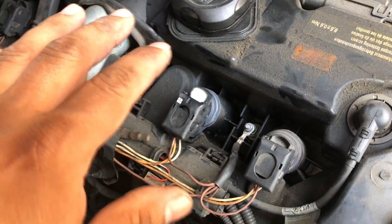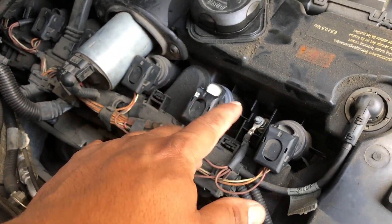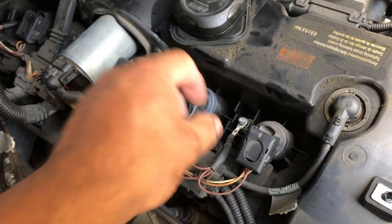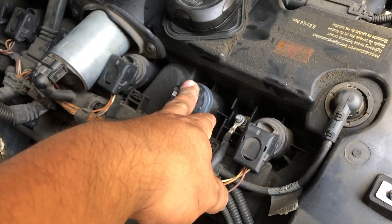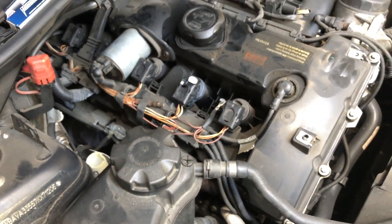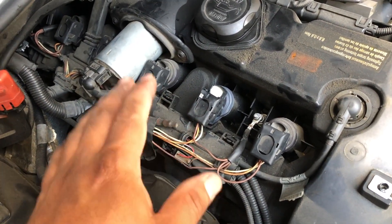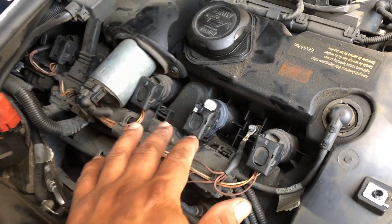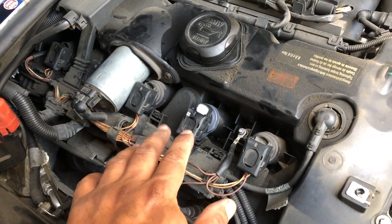Let it adjust — sometimes you have to just let it adjust, turn it off and on a couple times, let the engine adjust so the fuel that wasn't burning before can get burned out. After letting it idle for less than a minute, the engine feels way better now. The engine is settling in.